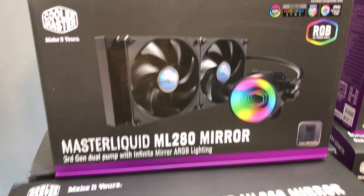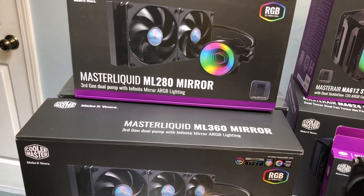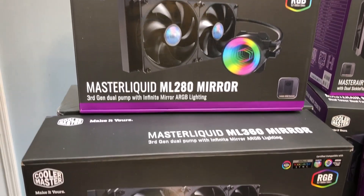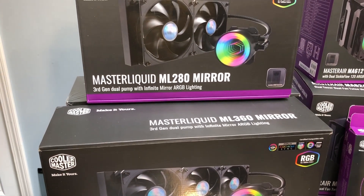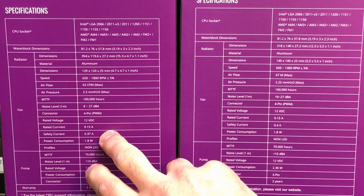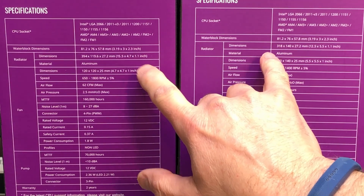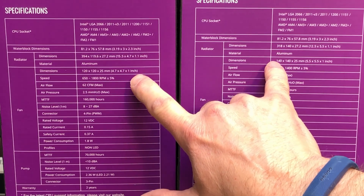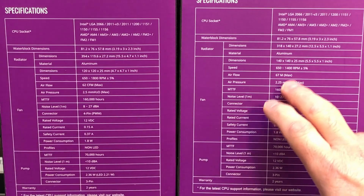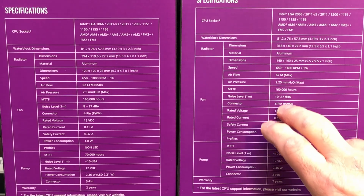We'll be focusing on the 360 but doing a lot of comparing between the 280 and the 360. We should be using the exact same pump, same coolant line, same diameter, same length. The differences are the obvious length and width difference between the two. Looking at the box specs, the 120 fans on the 360 spin a little faster — 650 to 1800 RPMs — whereas the fans on the 280 are 650 at the low end but only spin at 1400 RPMs.